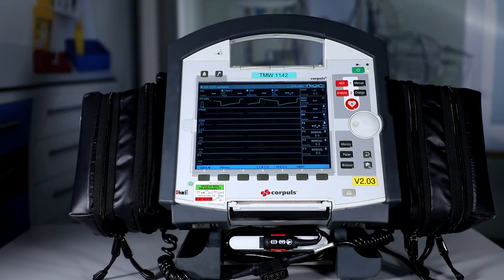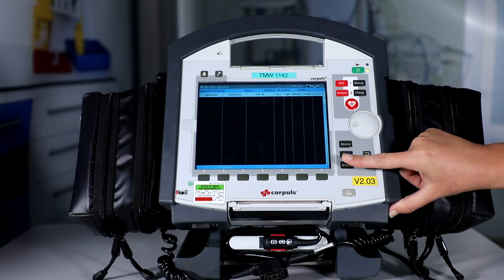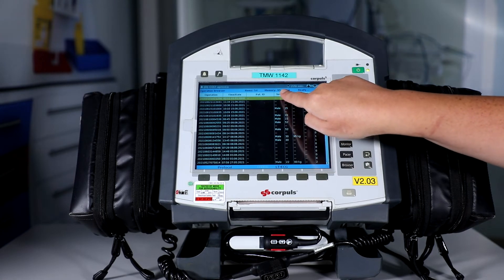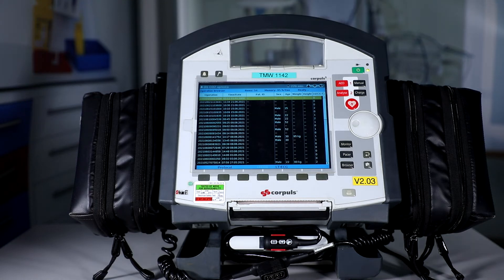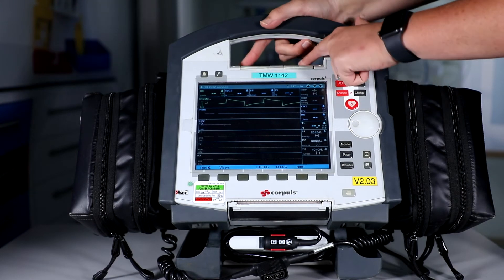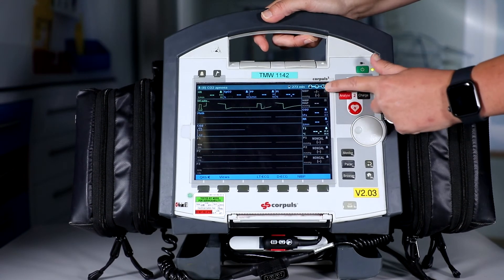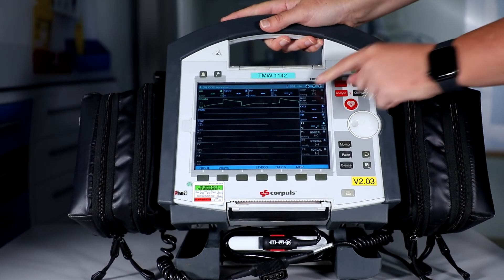The final functional check is to press and hold the browser button to confirm there is free space of above 25%. If we press and hold this button, we can see that our memory is at 95% free. We're then going to separate the free modules and check the status line between the connections — there should be a wave symbol present and it should give no error message. If we watch these lines and disconnect from the defib, there is now a dashed flashing line. We just want to check that it's doing that, and then if we reconnect, the line goes solid.